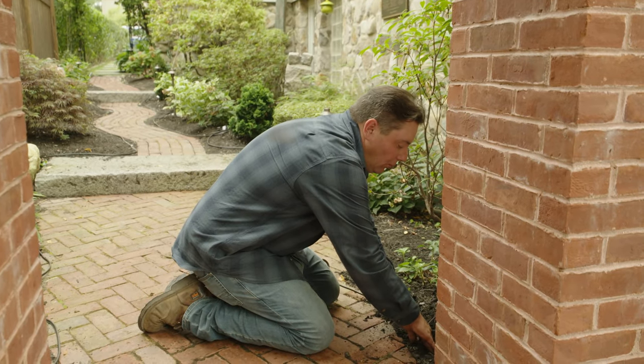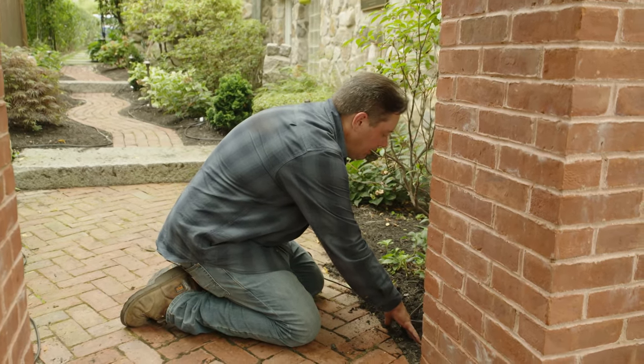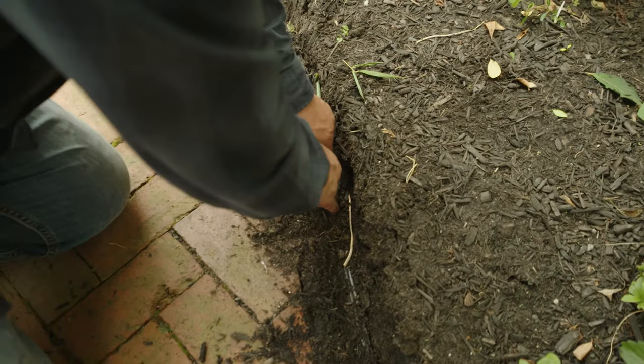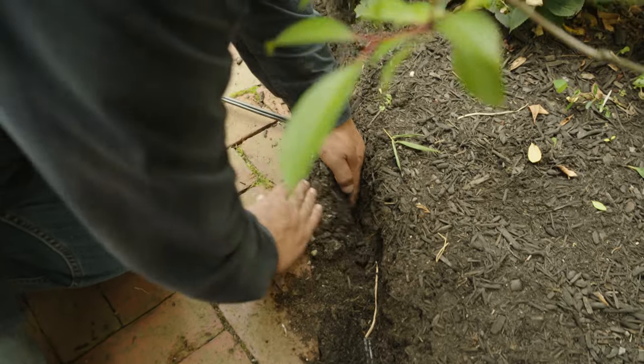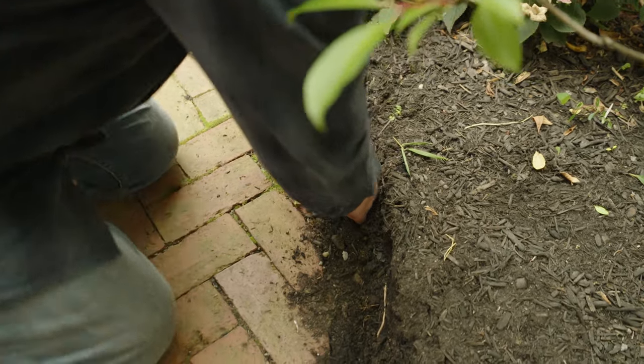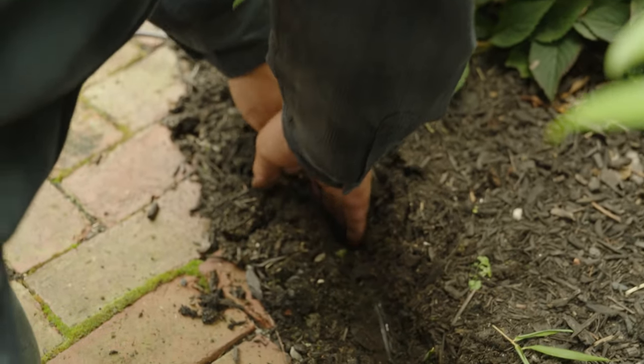Next, we're going to stuff the wire into the trench we dug and start backfilling as we go. If you don't feel you can push it down hard enough with your hands, feel free to grab a tool with a blunt end — something that's not sharp and won't puncture the jacket — to help push that wire all the way down to the six-inch mark.